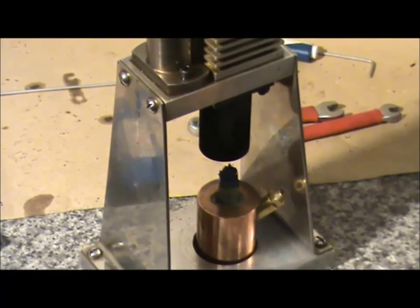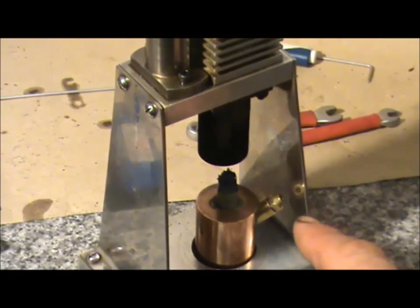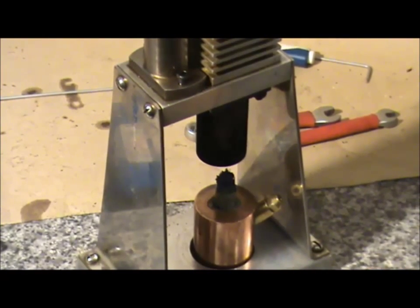The burner is quite nice - it's solid copper, been bored out with a little cap put in the bottom. It has a little breather for when you put the fuel in. It's quite neat.